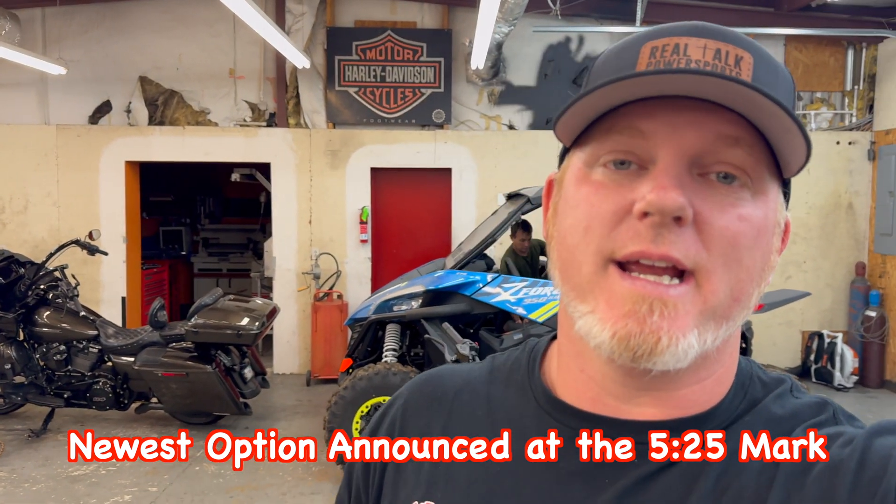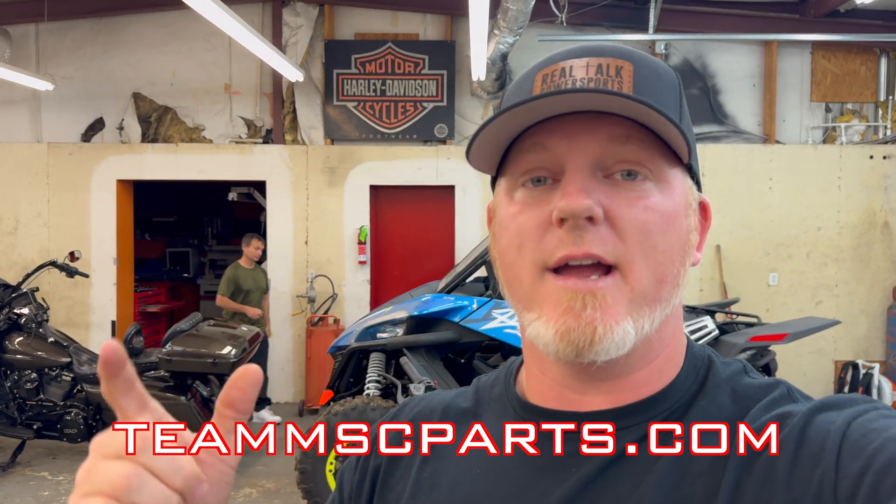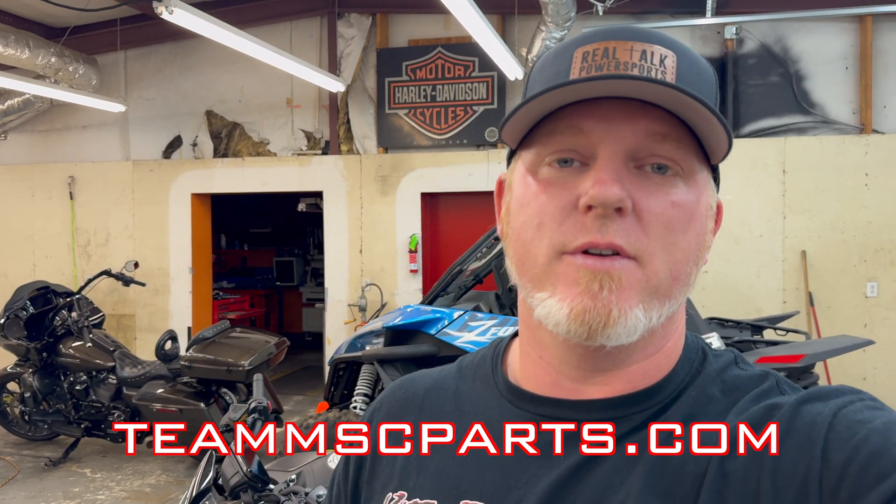If you haven't pulled the trigger yet on getting a tune from Team MSC for your machine — whether it be a CFMoto ATV, a Z-Force or U-Force, maybe a Segway, CFMoto motorcycle, or anything — we have some options that are going to make life easier. We still have our economy way of doing things: if you have time and don't mind your machine being down for about a week, you pull your ECU, ship it to us, we tune it, and ship it right back out. That's your cheapest way to get a Team MSC tune.